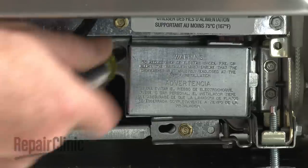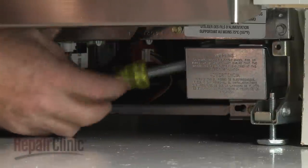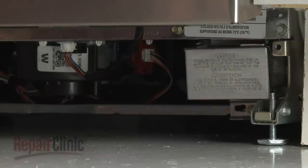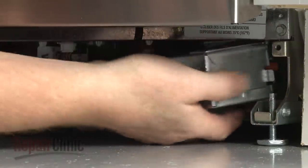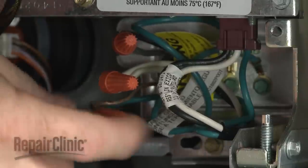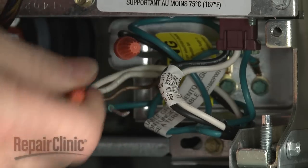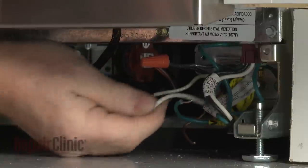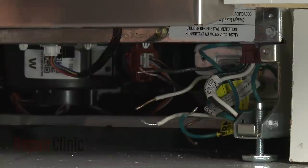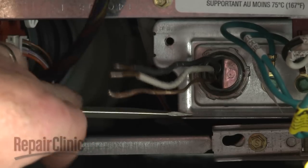Next, use a 5 sixteenth inch socket or nut driver to unthread the screws securing the junction box cover. Pull the cover off. Note the location of the wires, then untwist the wire nuts to disconnect the wires. Unthread the strain relief nut and detach the strain relief from the junction box.